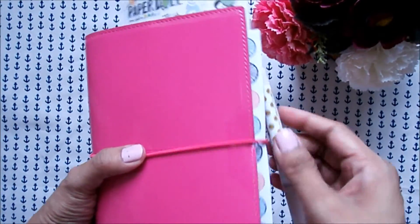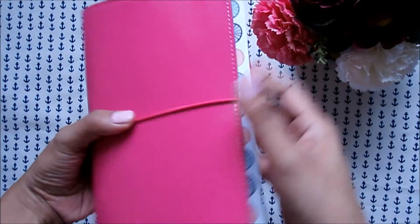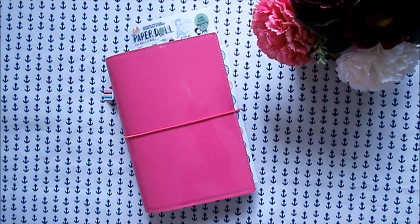If you have any suggestions on how I could improve this planner as my sticker book, please let me know in the comment section down below. If you liked this video, please don't forget to give it a like or a thumbs up. If you're new to this channel and want to watch more videos or get updates, please do not forget to subscribe. Thanks again for watching, love and fireworks — until next time, bye!